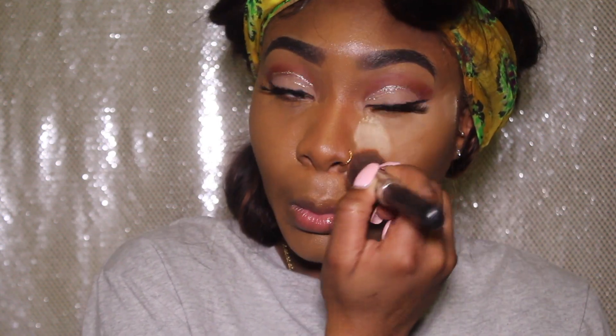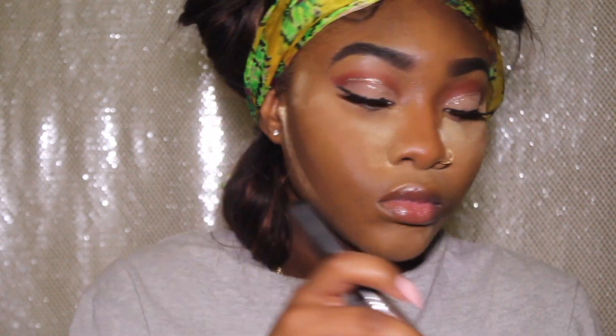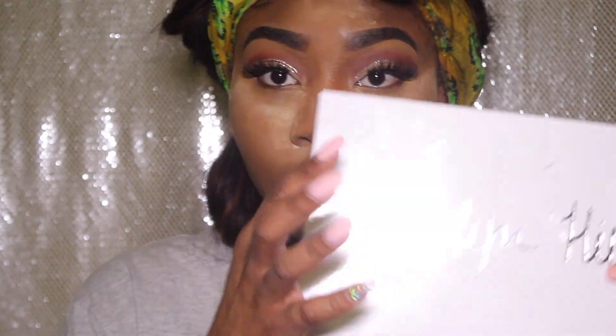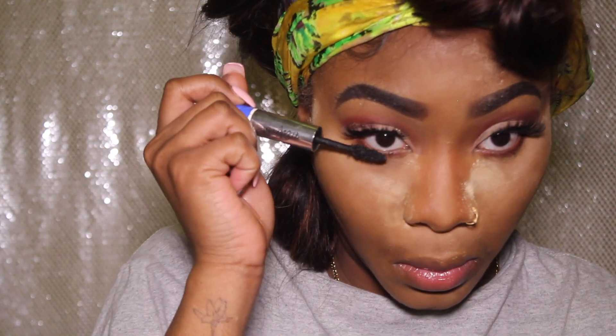I'm now using my Ben Nye banana powder to set my face and blend it all out. Going back into the Jaclyn Hill palette, I'm using the shade Jax again and applying it to my lower lash line. Now I'm applying mascara to my bottom lashes just to give this look a little bit more of a pop.